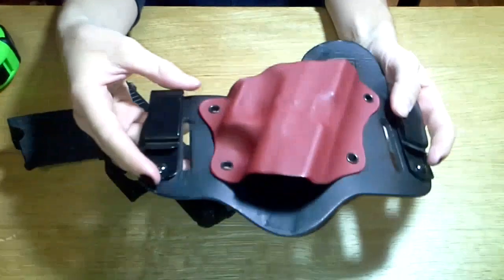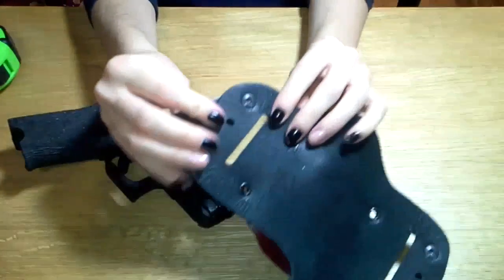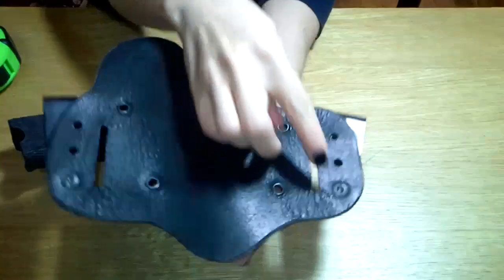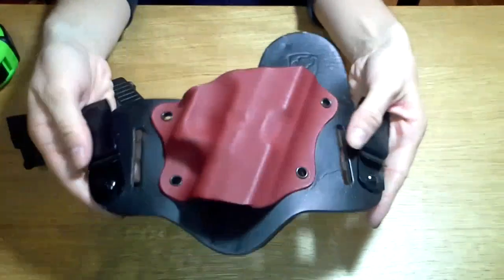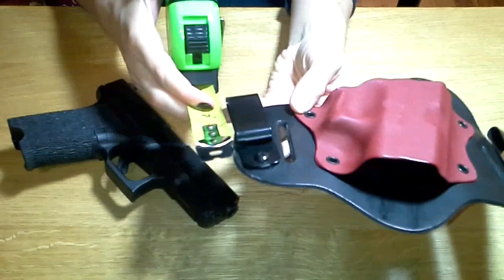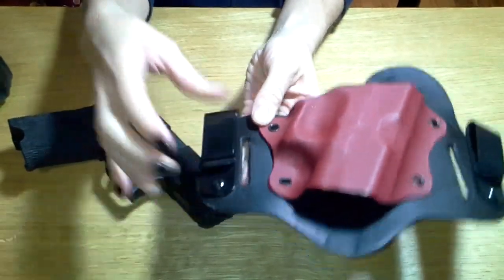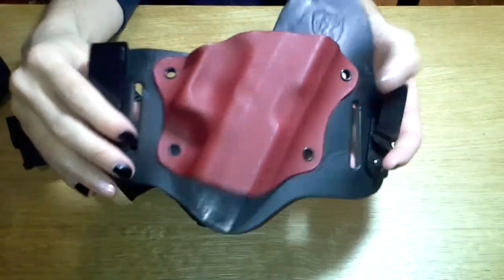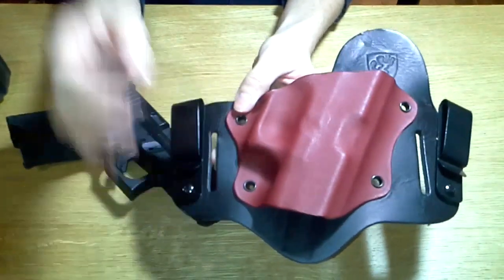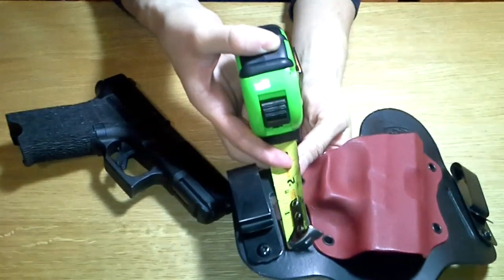The IWB attachment method uses these metal clips with a single mounting point and Chicago screws on either side, so they're a little mobile. There are different adjustment points on either side to adjust the cant one way or the other. These loops are compatible for belts up to about an inch and three quarters, and that is currently the only clip length they offer. For the OWB option, you remove the screws and thread your belt through — that's fixed with no size adjustment, also up to about an inch and three quarters.